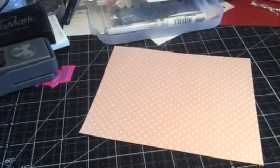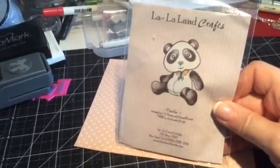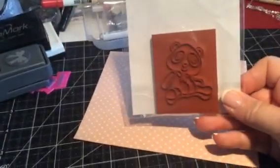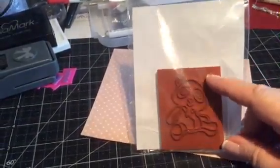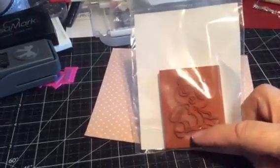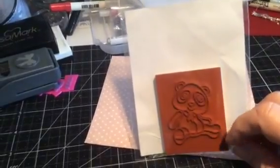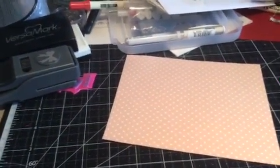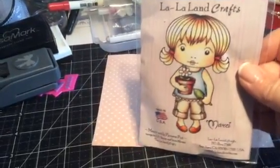The next one is Panda — isn't he cute? He'd be great on a baby card. I would actually trim around the edges a little bit more; I think that's a little too much rubber for him, but you don't have to do that — that's probably just what I would do.